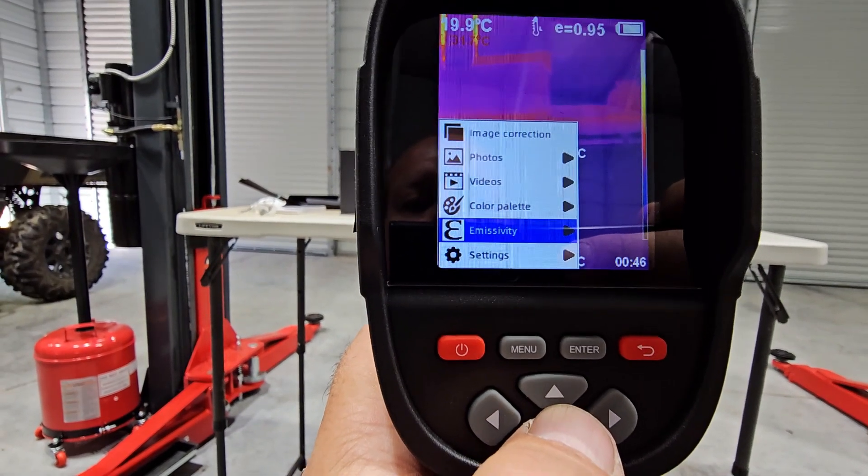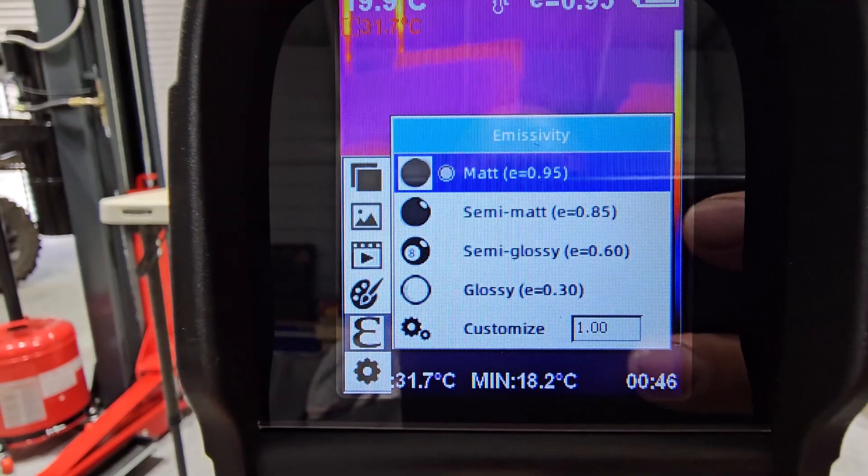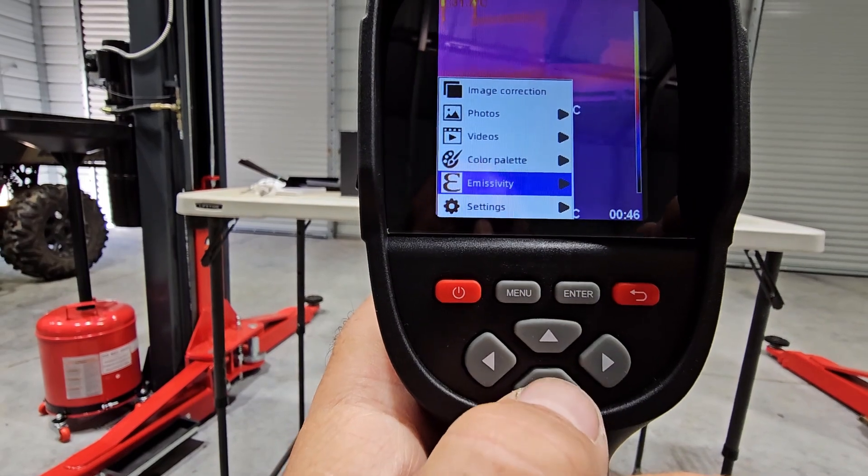Emissivity - matte, semi-matte, semi-gloss, glossy, or customize. And then you have settings.